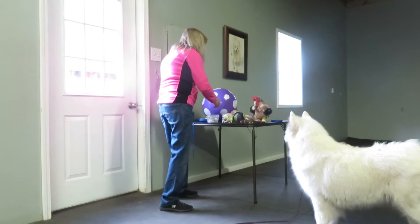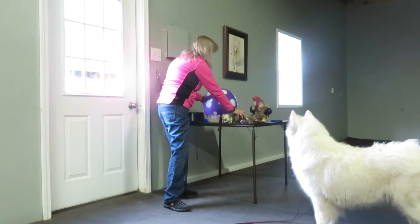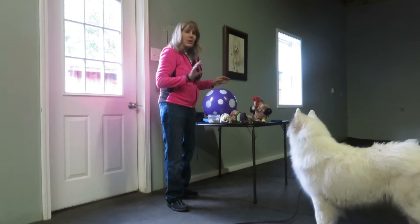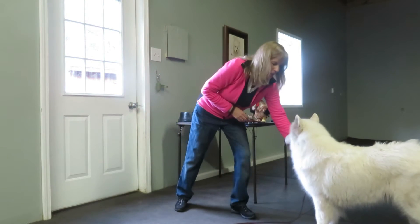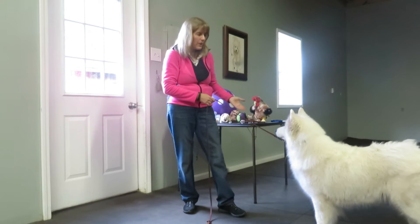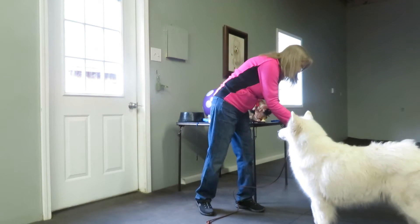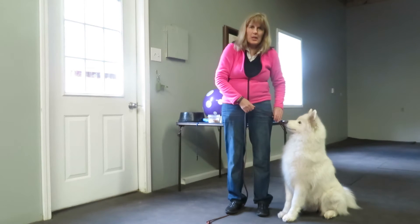In addition to that, I'm going to need a variety of toys and other things, such as balls, to help proof the sit-stay. To start out with my sit-stay, Treasure already has her leash on her collar, attached in the way that I showed you. I'm going to ask her to sit — Treasure, come over here and sit. I'm asking her to sit at my left side.